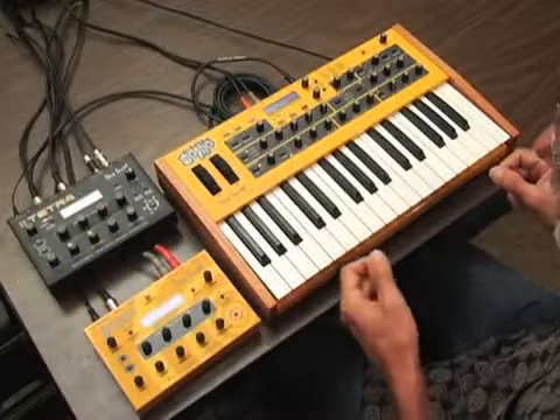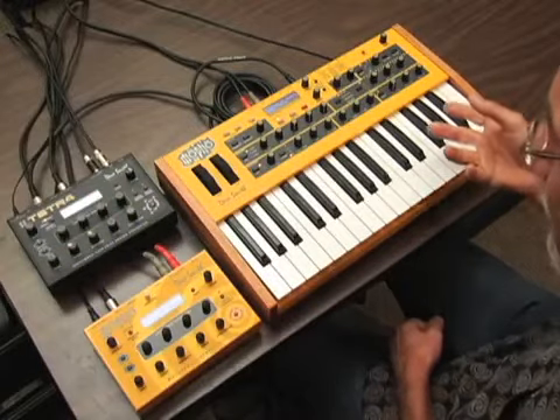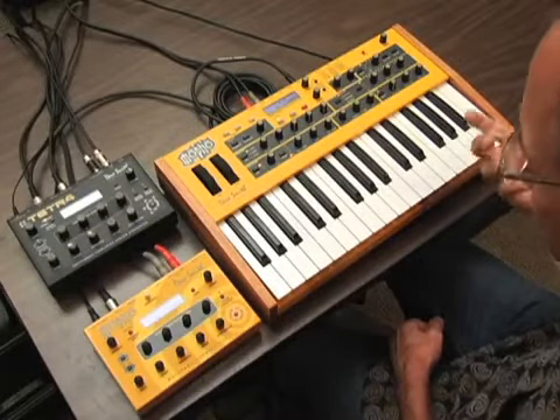And you could even poly-chain both a Tetra and a MoFo with a MoPho keyboard all at the same time for six voices total.